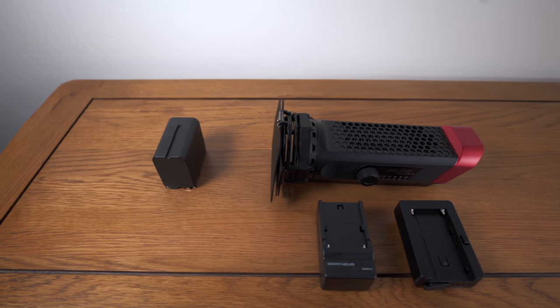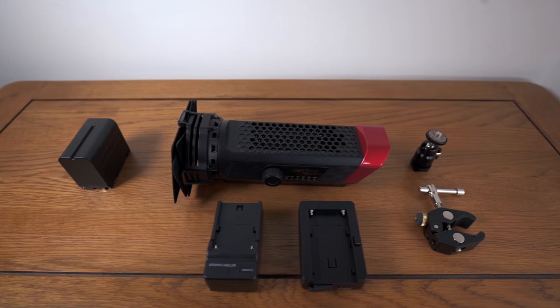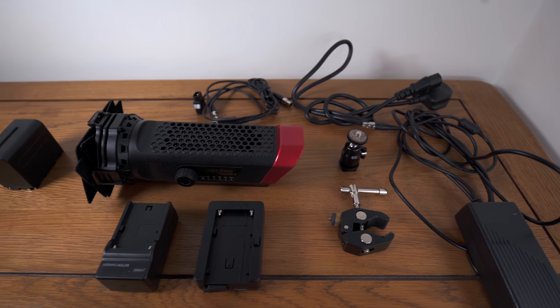It's a fairly unique product. As far as I can see, there's very little out there that does what the 20D does for its price point. So what do you get in the box? Other than the main unit itself, you get a chunky battery, some chargers, a clamp and a ball head, and all of the necessary cables.